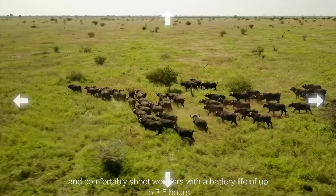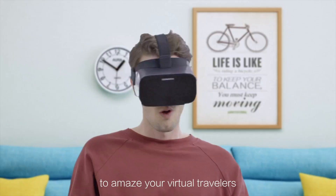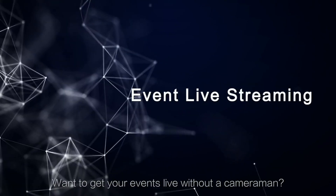You can comfortably shoot wonders with a battery life of up to 3.5 hours to amaze your virtual travelers.